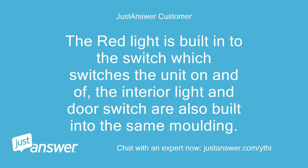The red light is built into the switch which switches the unit on and off. The interior light and door switch are also built into the same molding.